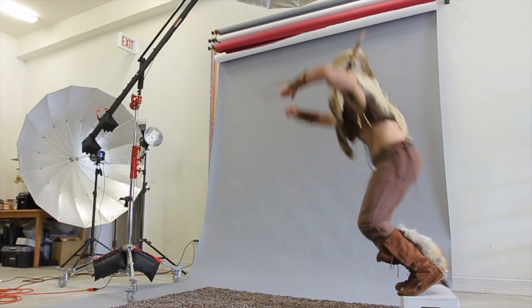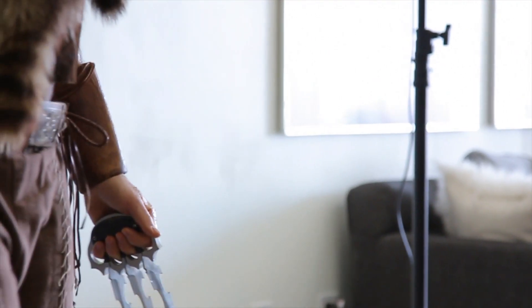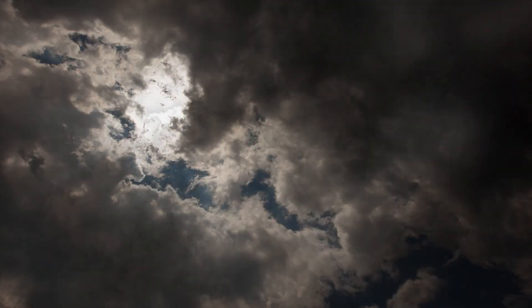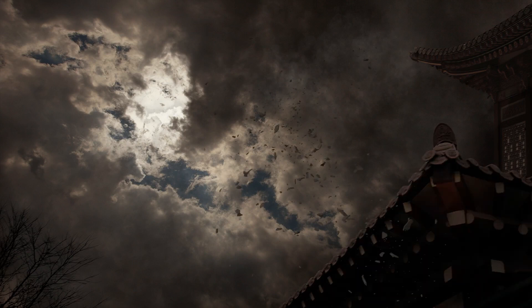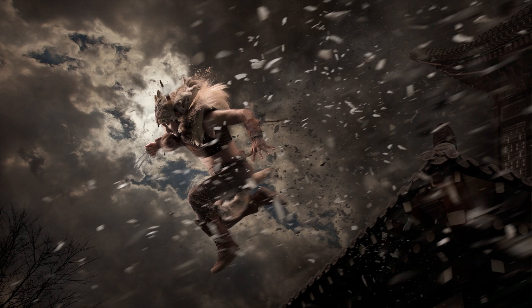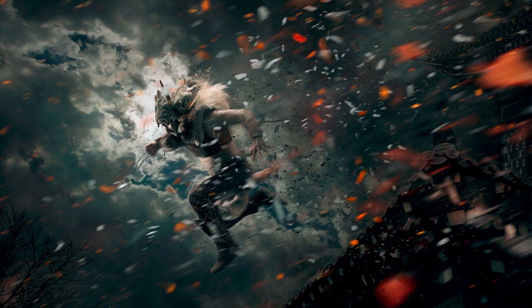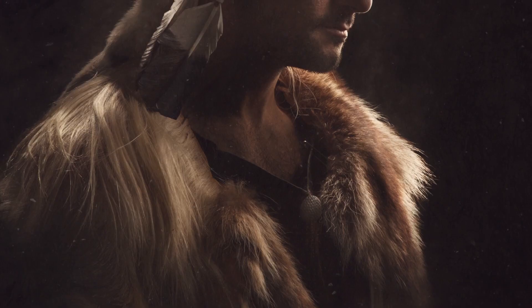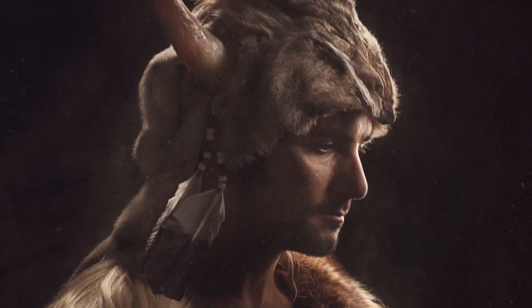Half a day, one model, two looks, and here's how we did the lighting. Hey guys, welcome to FLIRN, my name's Aaron Nays, you can find me on Twitter at AKNayser. Today we're taking a look behind the scenes at how we did a recent shoot involving one model with two completely separate looks, and we're going to show you how we did the lighting for each of them.